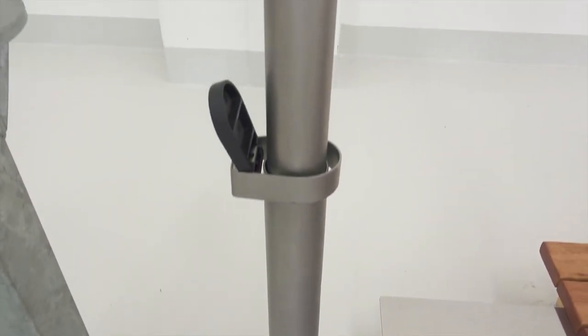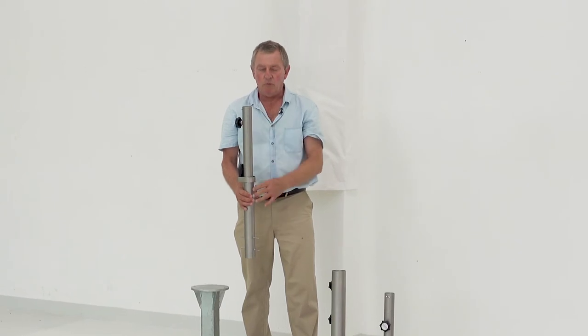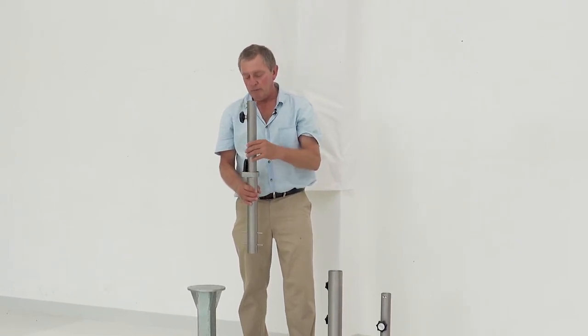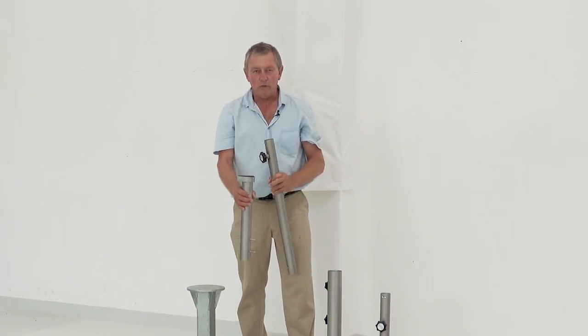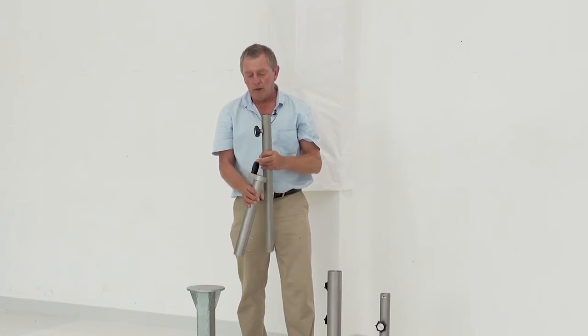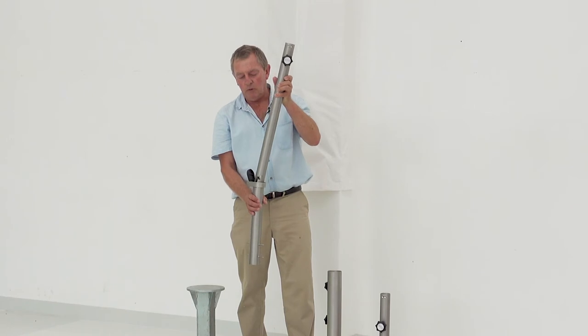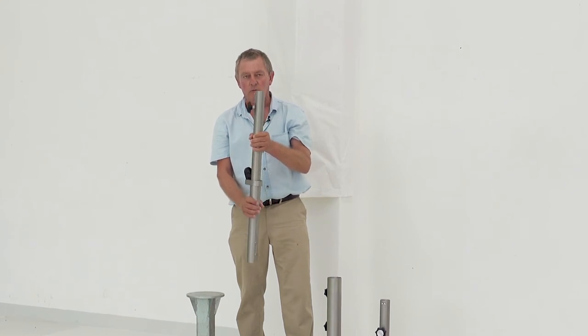We also have a bayonet system, which is quite unique, and which we manufacture for all our umbrellas for any pole diameter. It has a rubber lid. We secure this base into the underground section. You can either tile up to it or have the lawn up to it. By coming into position and inserting the umbrella in, the wind can't uplift it — you have to actually twist and turn it to get it undone.